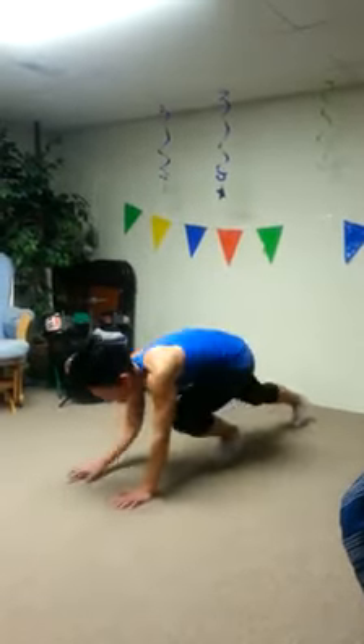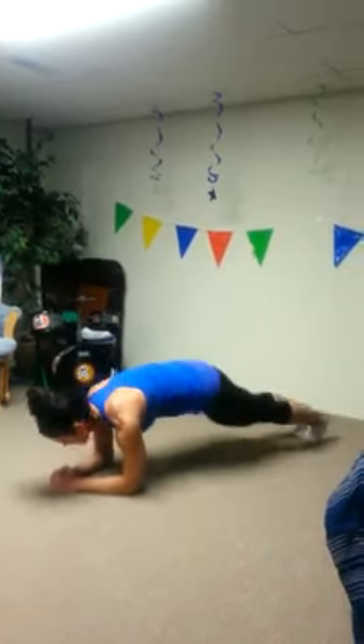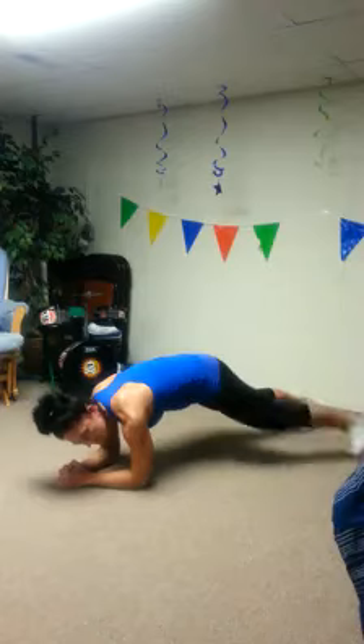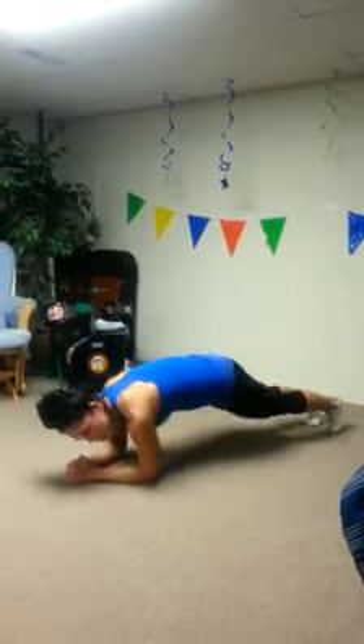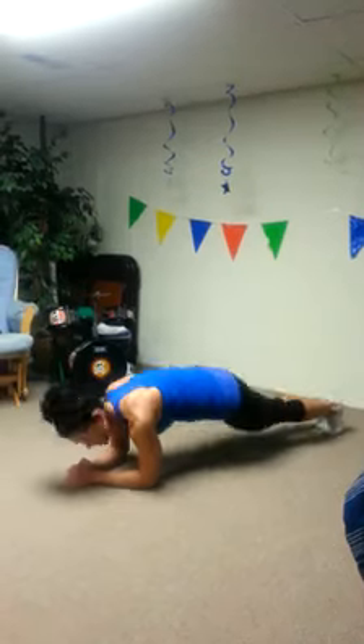So it looks like this. Once you're in plank, you're going to alternate your legs to the side, tap your toe. Just keep going like that. That's our first exercise.